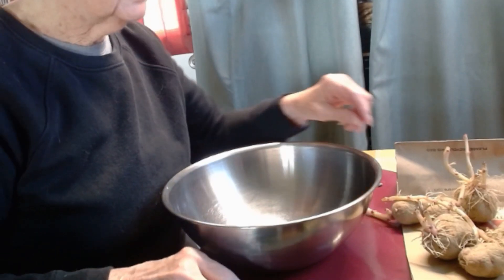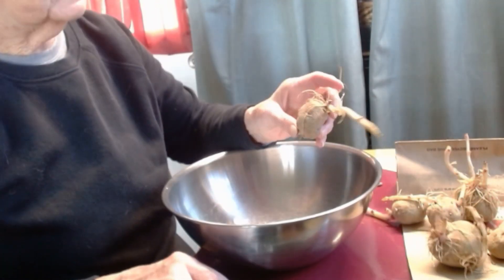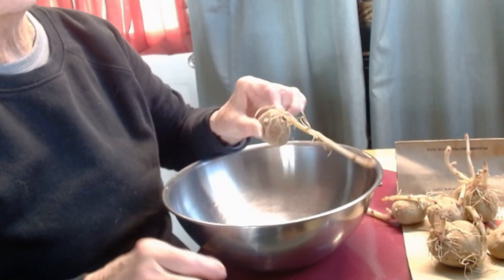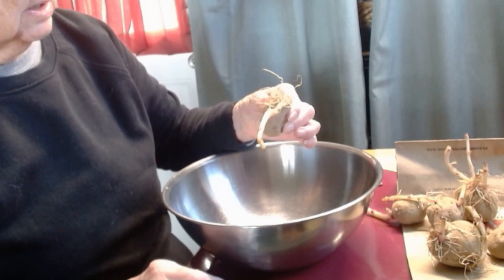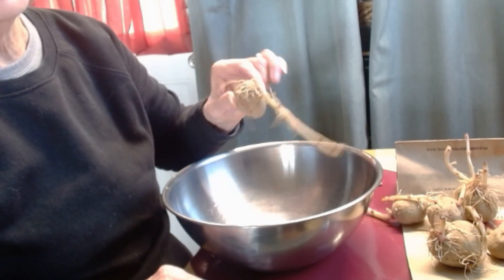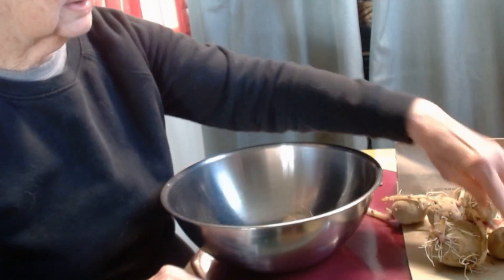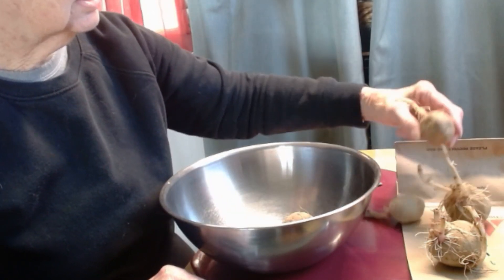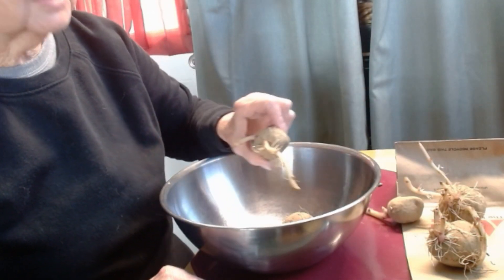I'm getting the seed potatoes ready to plant. This one is very small — it has several eyes but they're all on the same side. I'm going to plant this one whole. Same with this one and this one.